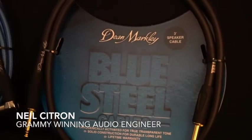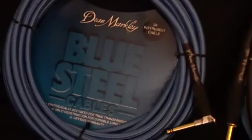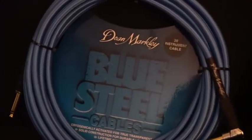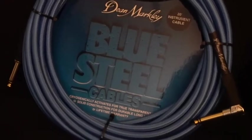So today we're going to be checking out the new BlueSteel speaker cable and the new BlueSteel guitar cable. Here they are packaged up. I'm going to rip them apart and we'll see how they sound.